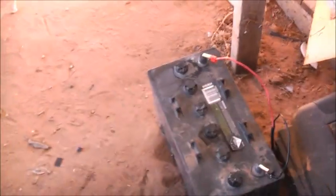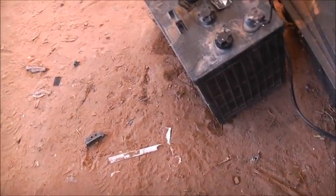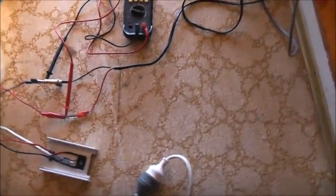G'day viewers all. I'm just trying a little something I read up on the internet. Apparently this is quite effective — it's a capacitive battery desulfater. Or not a capacitive battery charger.